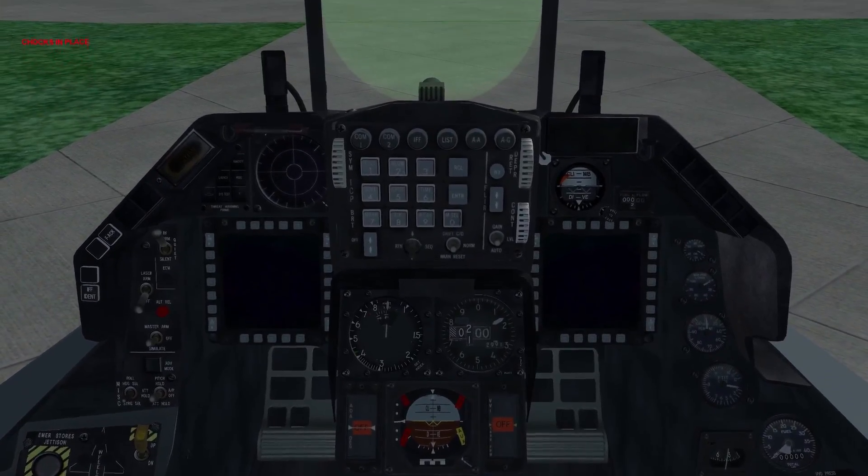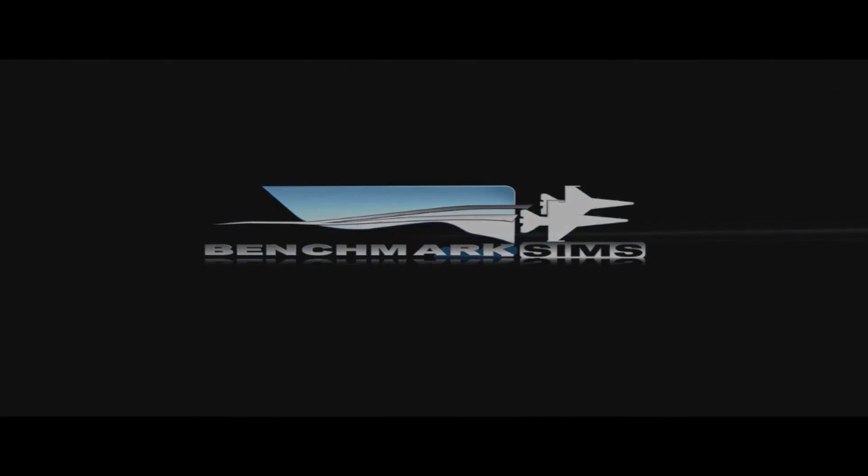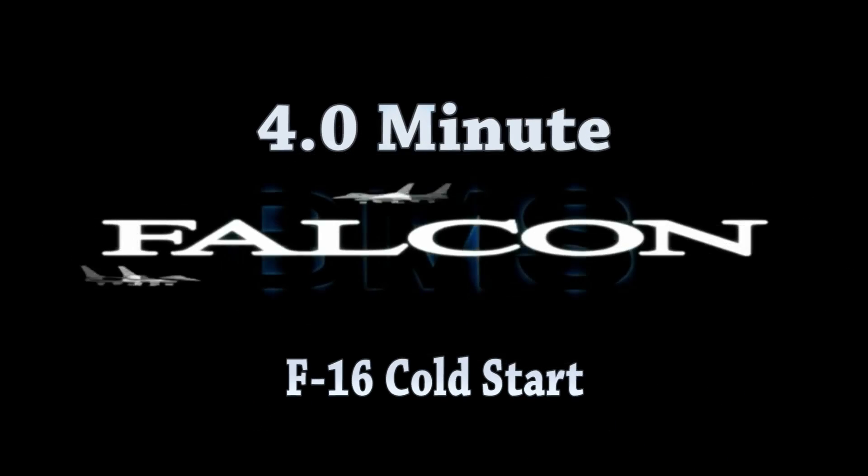If you followed my last set of instructions you should be sitting somewhere in a cold and dark aircraft. So in this episode of 4 Minute Falcon I'm teaching you how to start the F-16 and get all the systems up and running.